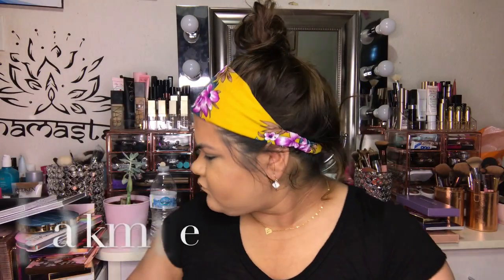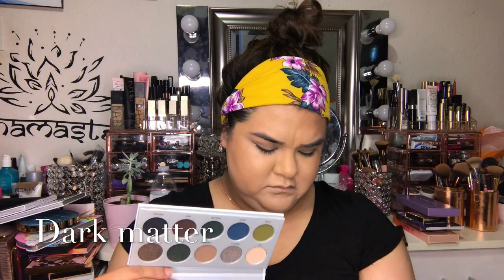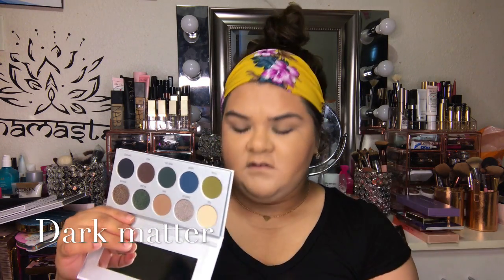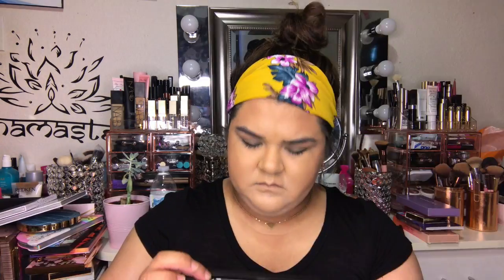This one to me kind of looks like some of the colors in this palette, and also it kind of looks like some of the colors in the Prison palette. To me it kind of looks like a little mixture of both the Subculture and the Prison palette.